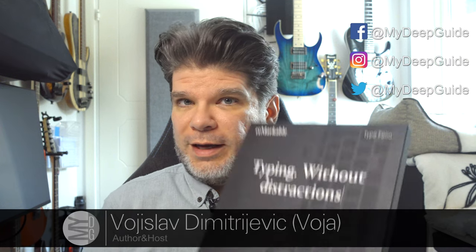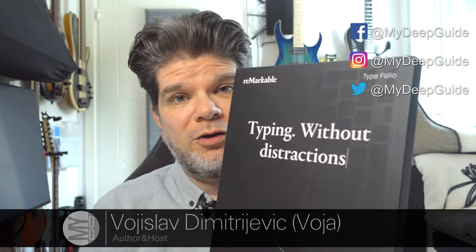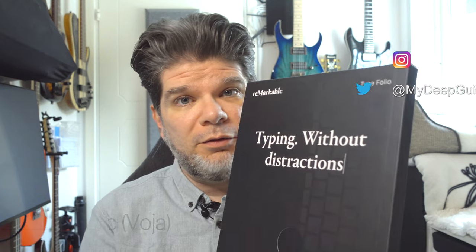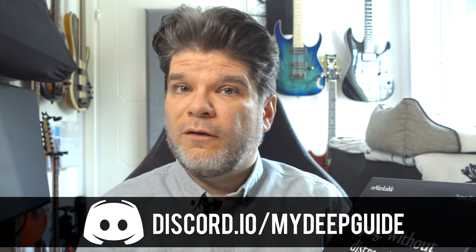Hello, my name is Voya and welcome to my deep guide. Today we are finally taking an in-depth look at the brand new accessory from Remarkable for Remarkable 2, and that is the Remarkable 2 Type Folio.